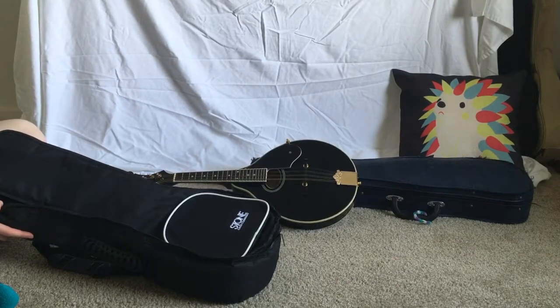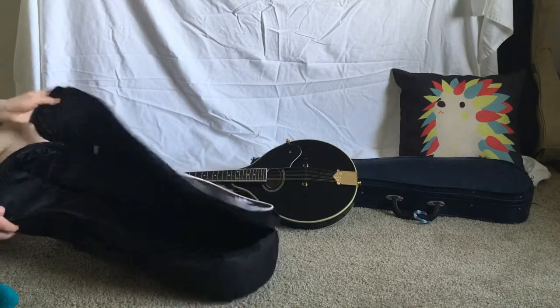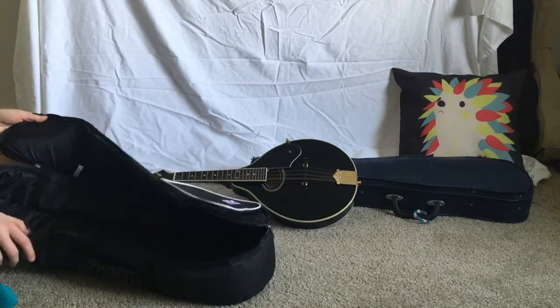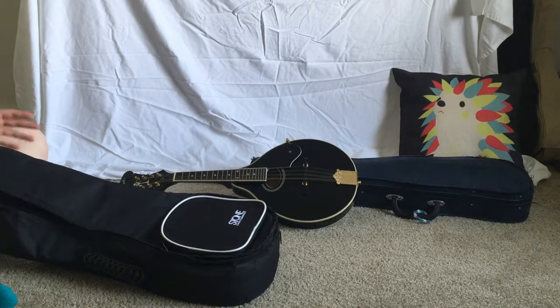This case did not come with the mandolin. It's from the Stone Case Company and it's really nice — it's just a gig bag, so it's not a hard shell or anything. It's really nice if you want to travel with your mandolin or take it places for shows and things.